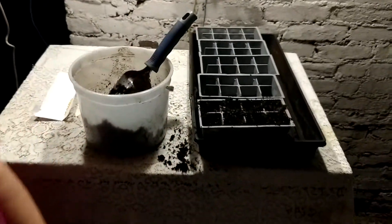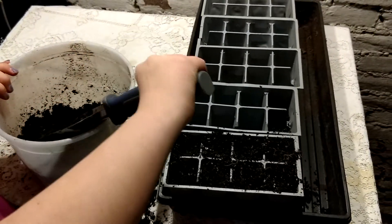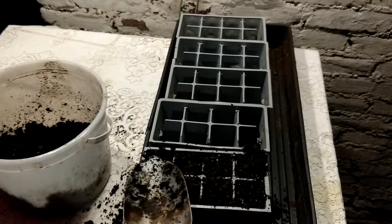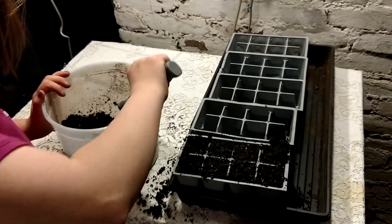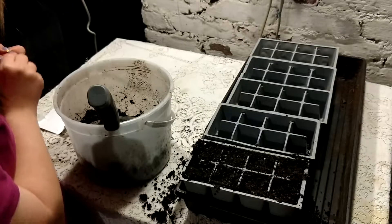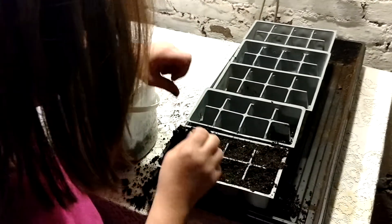Welcome to Kayla's gardening. Today we're going to be planting banana peppers. Kayla has started by putting dirt into the planters. Kayla will show you how this is done. After she fills the planters, she puts one seed in the dirt.